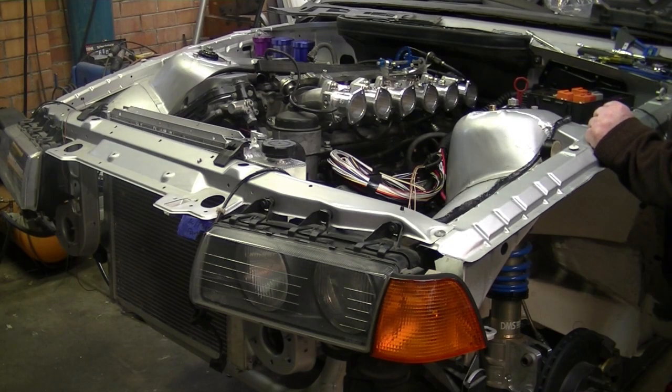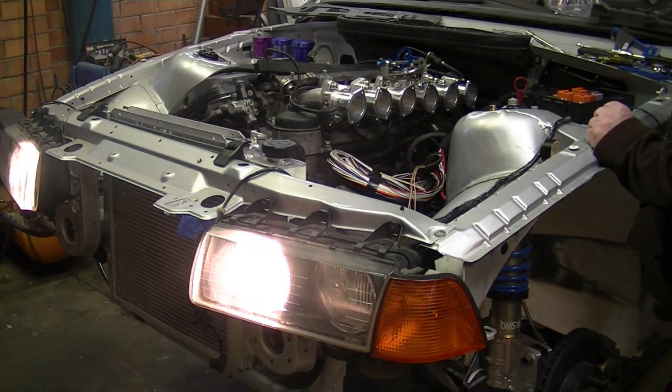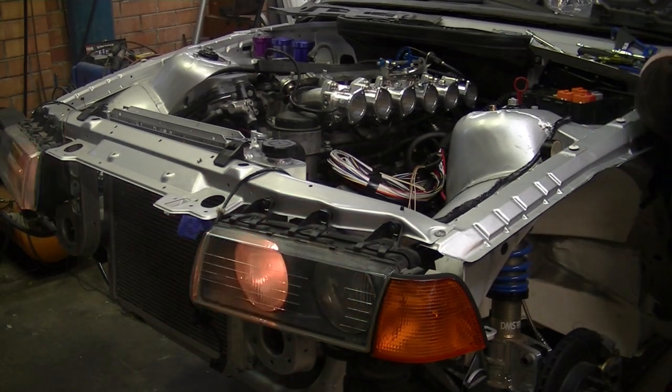Testing the electronic relay just fitted — that looks good. So after the Mo-Tech wiring is being installed, we've got a couple more pieces to make to hold the fuel injectors into the inlet manifold. So a little aluminium piece to make up — we're about to start there.